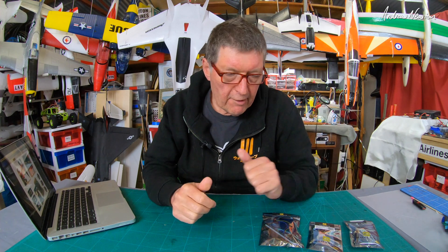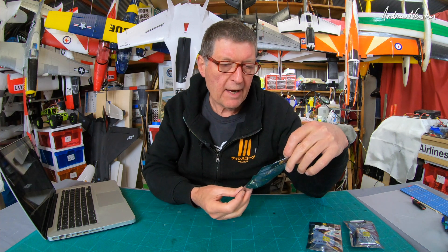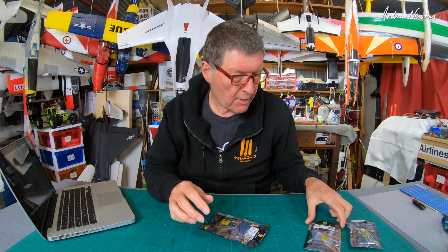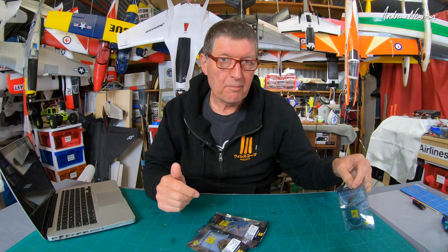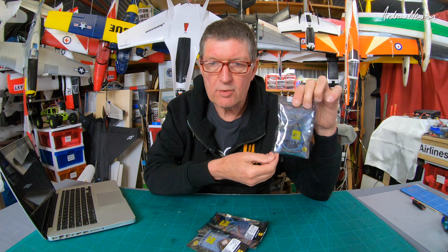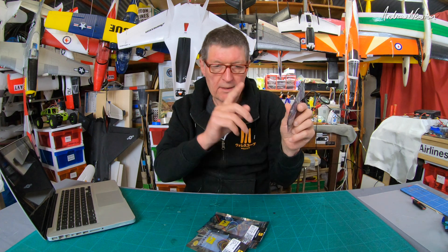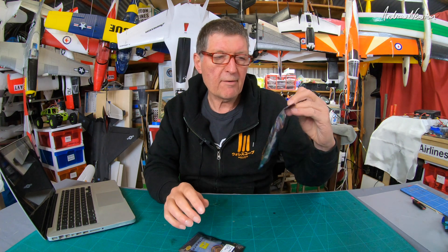Greetings folks. I have some very cool new flight control board technology to show you from Maytech. We have the all-new H743 Wing flight control board with CAN — I'll explain a bit more about that later on. We have the GPS M8Q CAN, and we also have the F722 WPX flight control board with the FrSky Pixel OSD, but I won't talk about that in this video, that's for the future. Let's concentrate on the new H743 Wing.